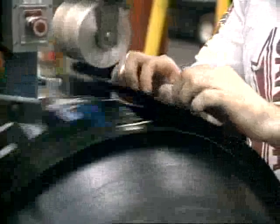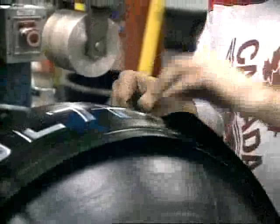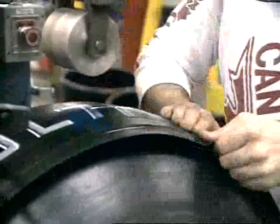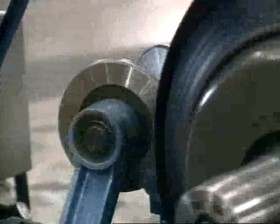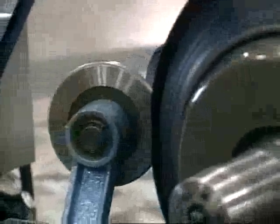Doesn't look like a tread? It will. At this point, the tires have all of their rubber components and the beads in the correct locations, but the rubber is still soft and pliable and it doesn't quite look like a tire.